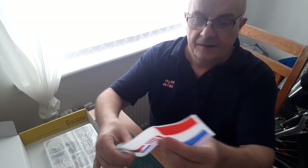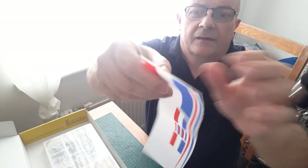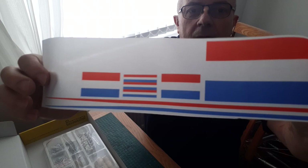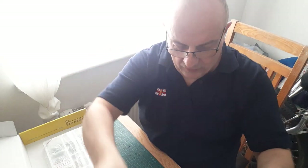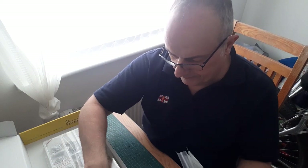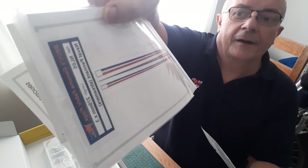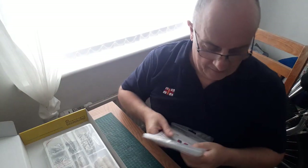Next up, the flags. These came with the kit - they're a silkscreen type, very, very thin but they're really nice. I don't know how they'll actually look on the model, so as a safety net I've bought fabric ones after-sale - pendants as well, and a Dutch Jack. I'll see nearer the time when I'm doing my building.